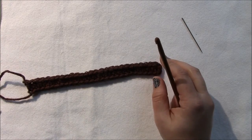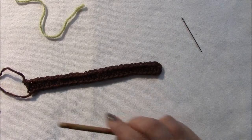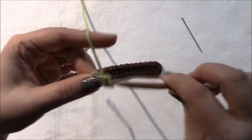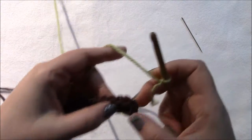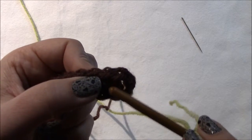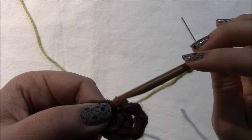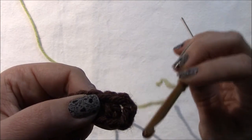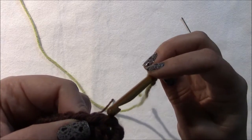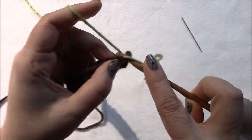Now for row two, we start with color B and make a standing single crochet, which is simple — you start by putting a slip knot on your hook and just make a single crochet. Here's the half double crochet, and here is the loop coming out of it. Here is the chain at the edge of the blanket and the top loop of that chain — that is where you work your standing single crochet into.